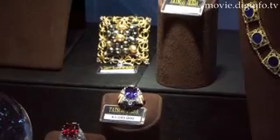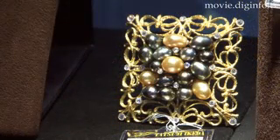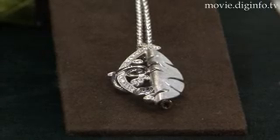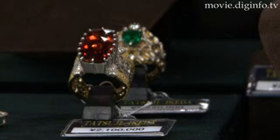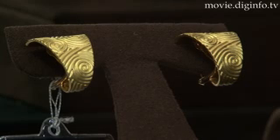Anode Raze is displaying its new pearl brooch at the International Jewelry Tokyo 2008. For the past five years, Anode Raze has expanded its arabesque series created by the renowned designer Tatsuji Ikeda and has produced a new lineup of that series every year.